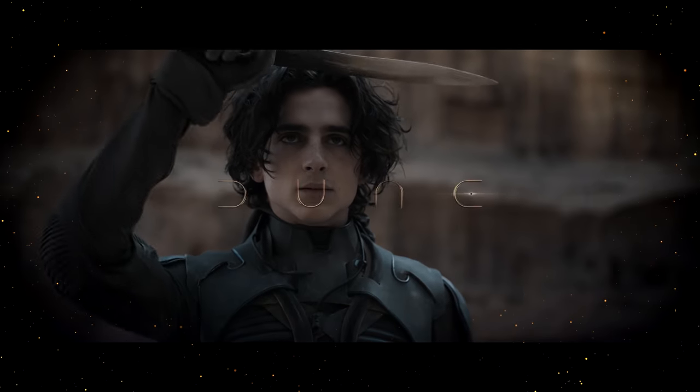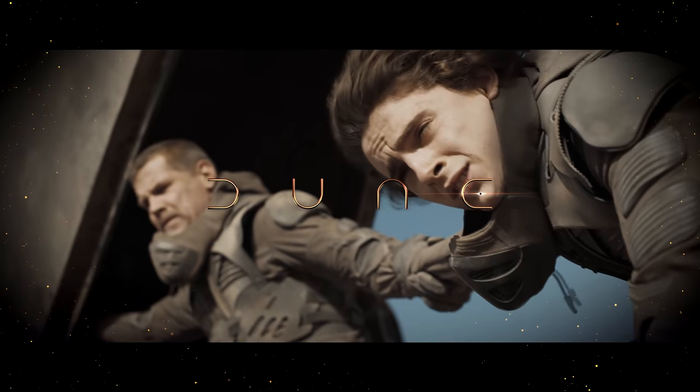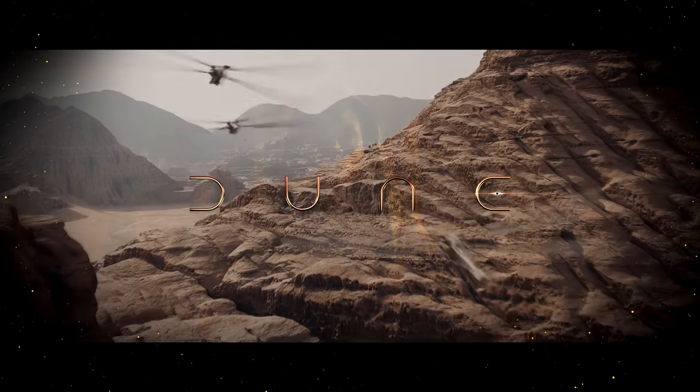Jason Momoa has implied that there's a four to six hour cut of the Dune movie. In this episode, we will be exploring if there is any truth to this.